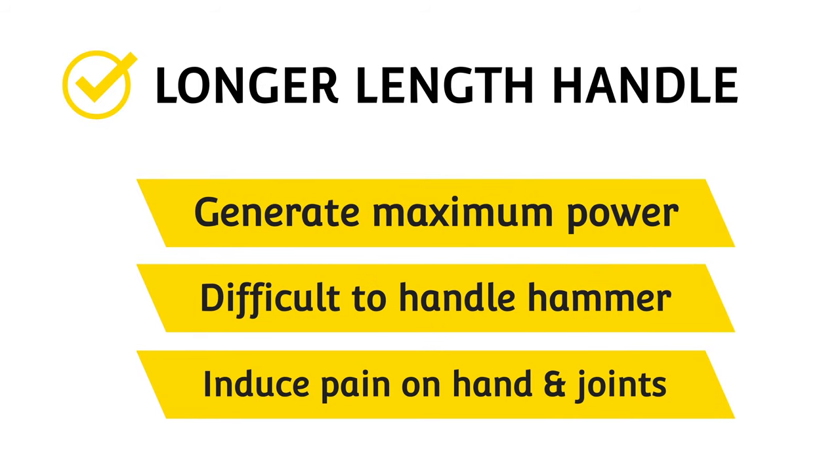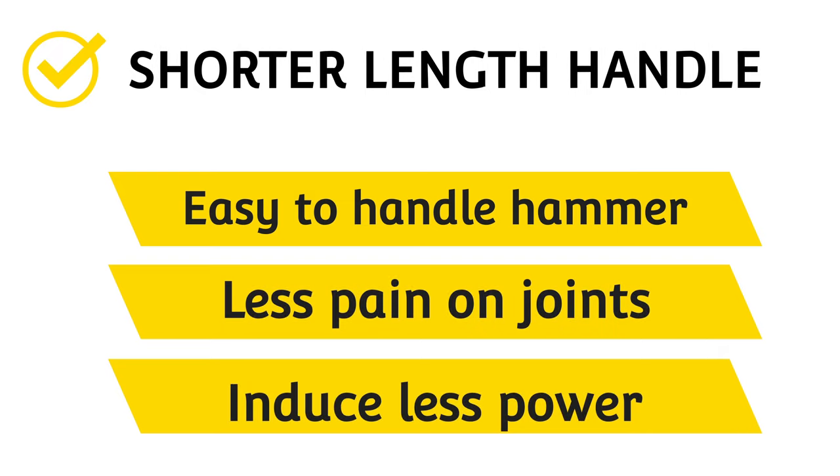From this exercise, we learned that a longer length handle generates more power but is difficult to control and induces pain on joints. The shorter length handle is easy to control and induces less pain on joints, but imparts less power compared to a longer length hammer.